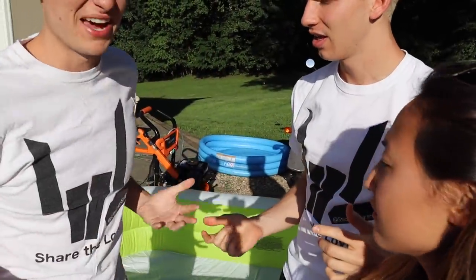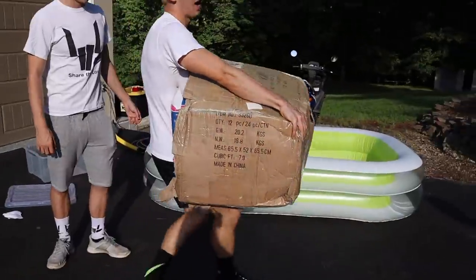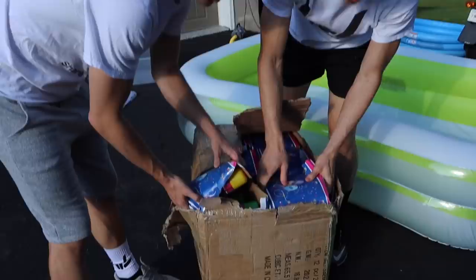Wait, where are we gonna make all this huge mess? This is gonna be really messy right? Well we got the pool, but we need one more thing. Check this out. Oh yeah! Whoa! What is that? Is that a box filled with silly string? This is all silly string — it's like a box filled with boxes of silly string!